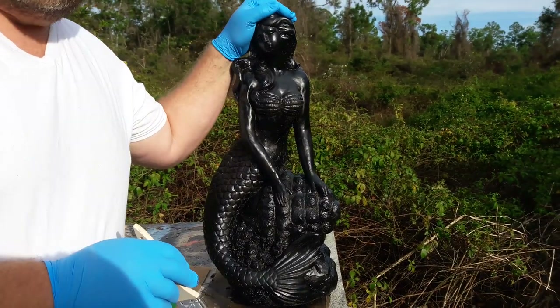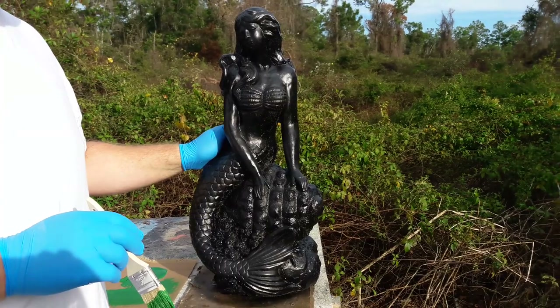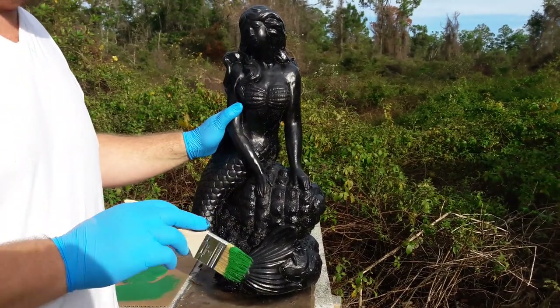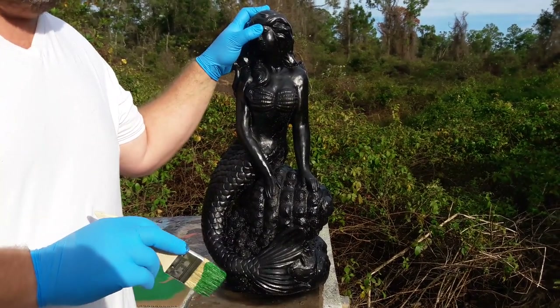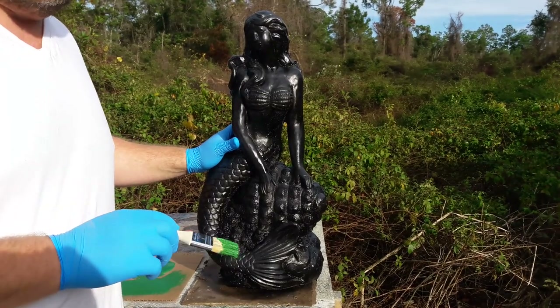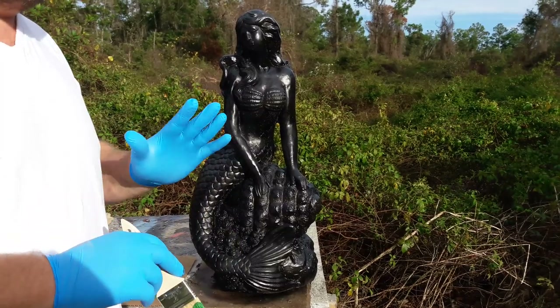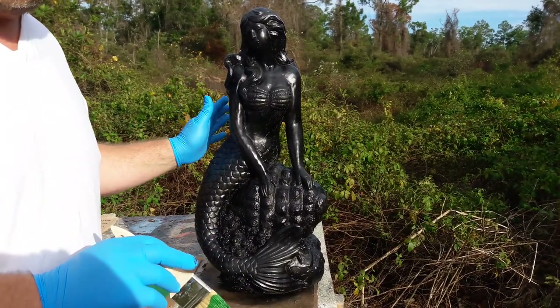Hello everybody, Rubber Mold Man here. I'm going to show you a quick paint finish of an aged bronze or patina finish. This is more of a stylized version of a patina finish — there are more realistic versions. However, this is the patina finish we used in our business because it was easy to do and, most importantly, it sold better than any other patina finish we ever tried.